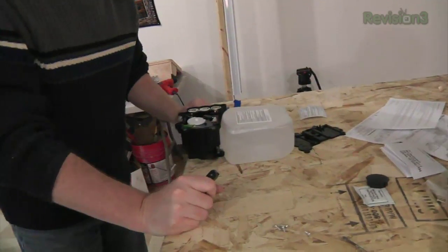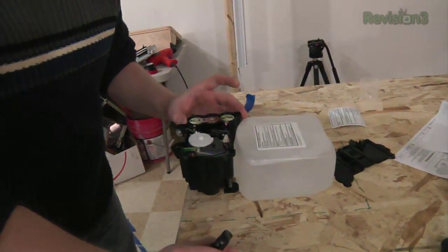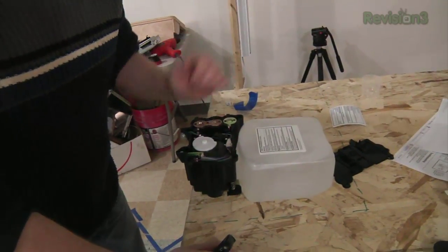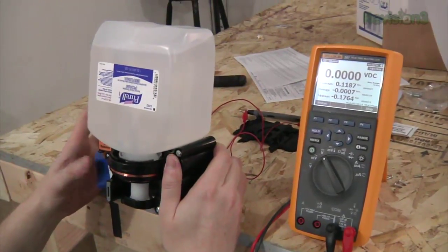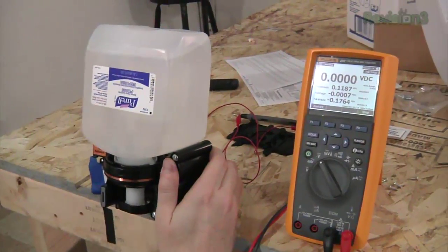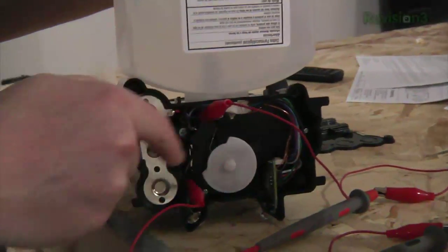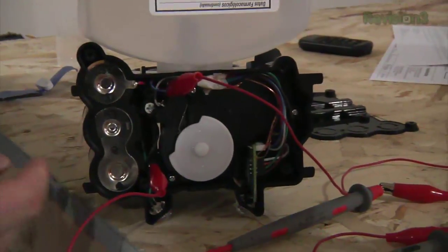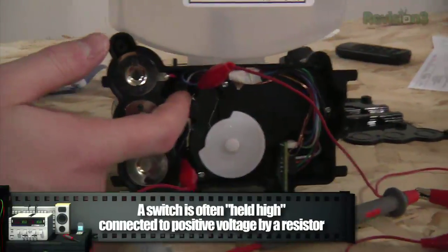Our motion sensor is going to work a little differently, but we still need to find a trigger point on here. We need to get a signal that says, hey, I just did something. So according to my calculations, when I put my hand under this, we should see a voltage spike. This switch tells the machine that it's completed a revolution of its juice-squirting function.